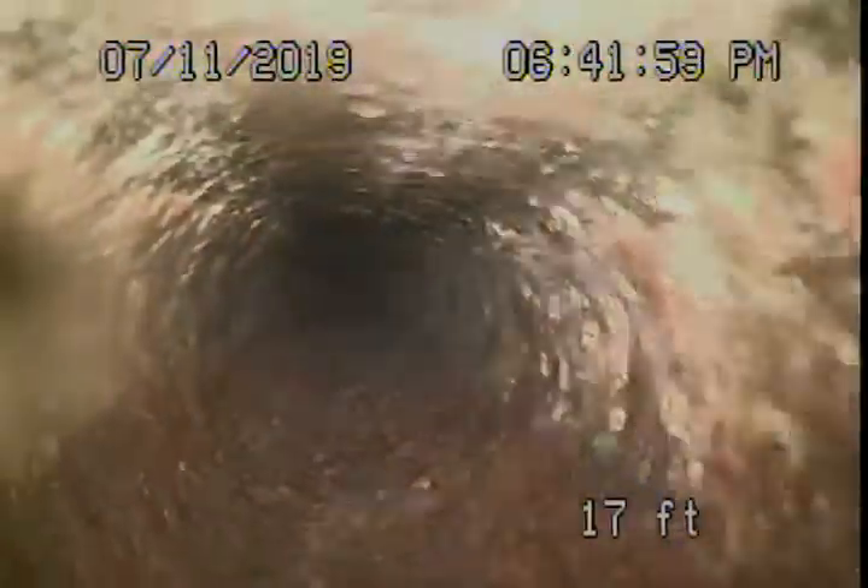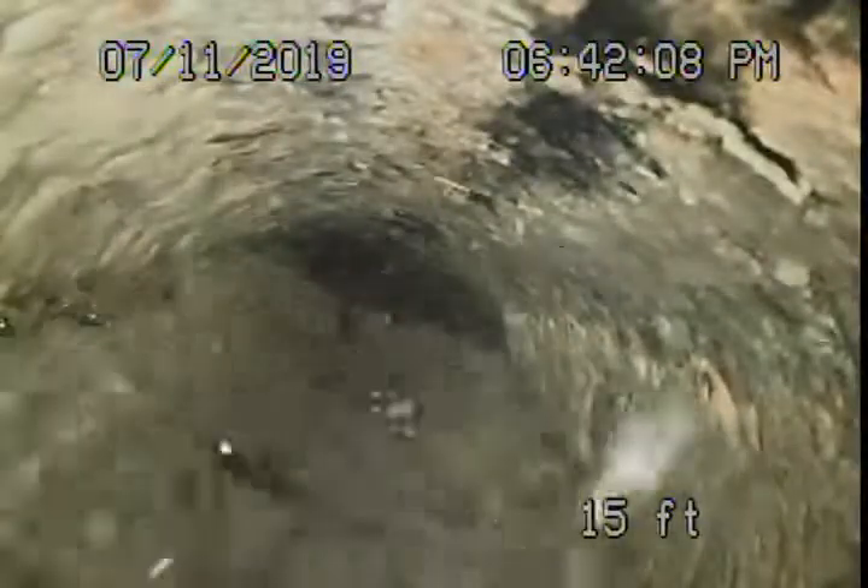Definitely don't want to be flushing tampons, baby wipes, paper towels, et cetera. Here comes some water — somebody just flushed. Keep in mind we check the inside of the pipe; we don't look at the outside. Your general inspector will check the outside of the pipe to make sure there are no leaks. Let's just wait for this water to go by.